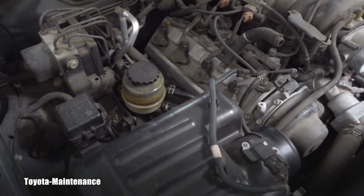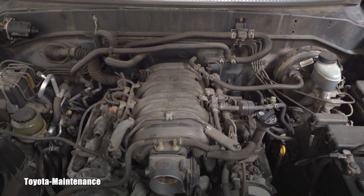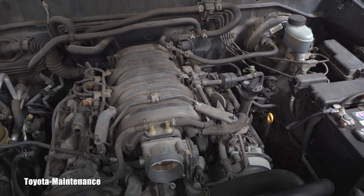Regarding maintenance, there is only one item on this engine that is considered a real concern — it gives up with age and mileage, and that part is extremely difficult and time-consuming to replace. But that will be the subject of a different video.